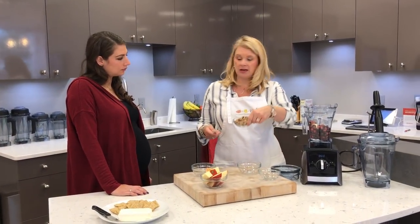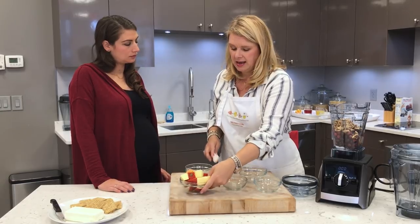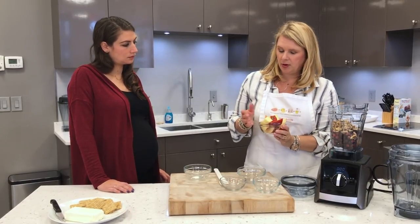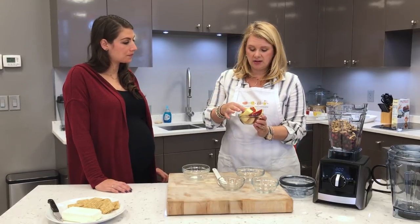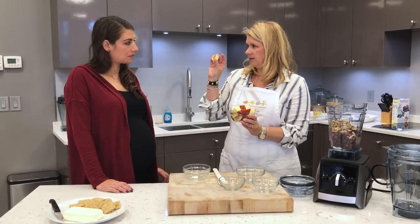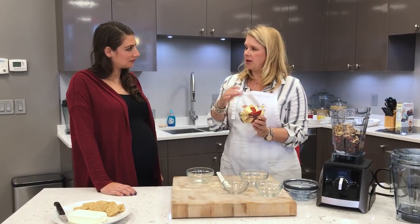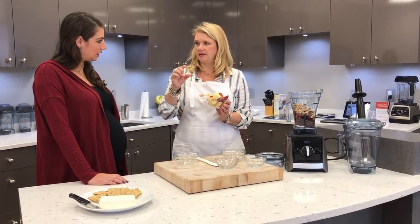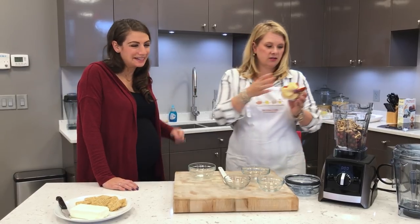We've got a little bit of walnuts — could be any nut, or you could omit depending on what you want. I actually like the texture it gives. And here I have one chopped-up apple. We used a gala; I like to use something that's a little on the sweeter side — use whatever your favorite is. The only part of the apple we throw away is the seeds, because just because you can blend something doesn't mean you should — the seeds contain arsenic.